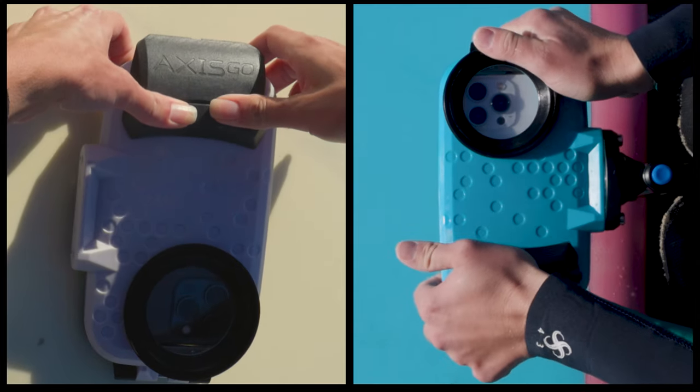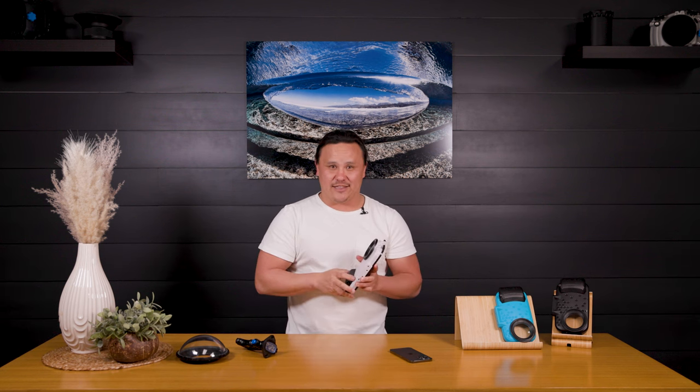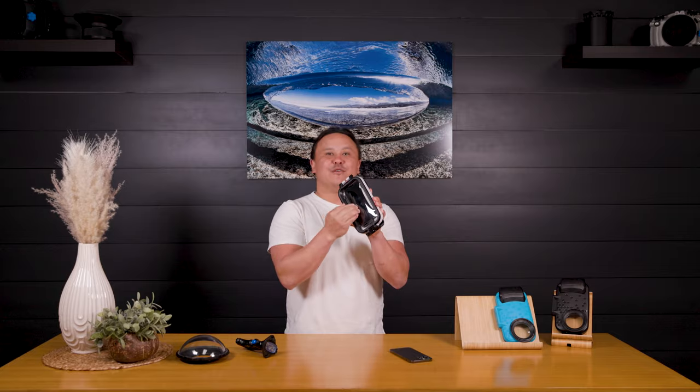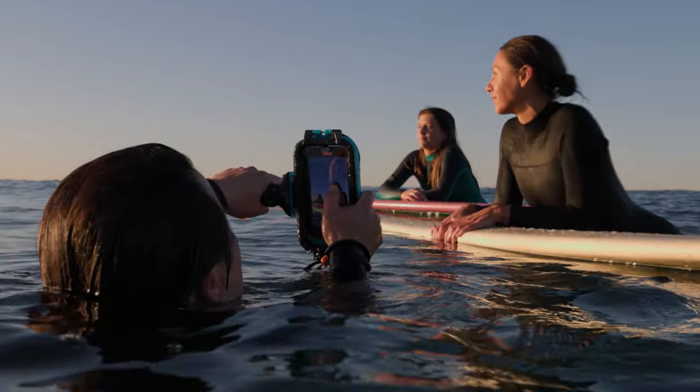You have the secure locking clip, so when you hear that click you know the Axis Go is secure and you're ready to hit the water. Then the same rear touch membrane that allows you to have access over the iPhone touch screen while you're in the water.